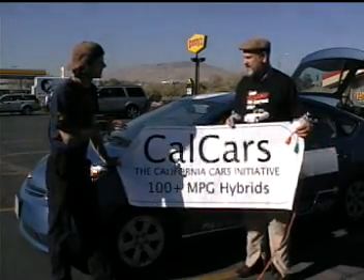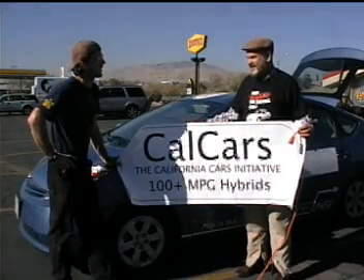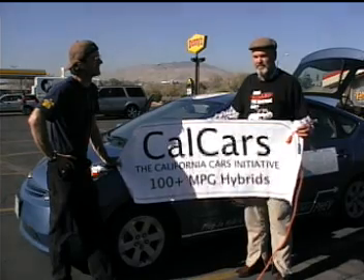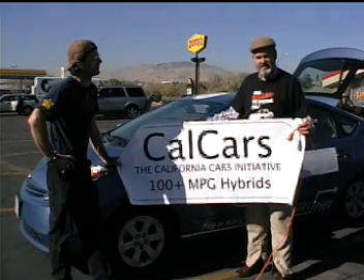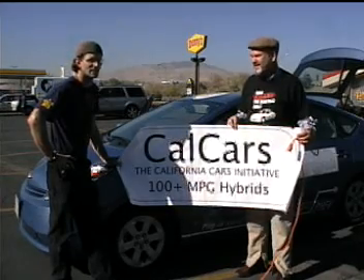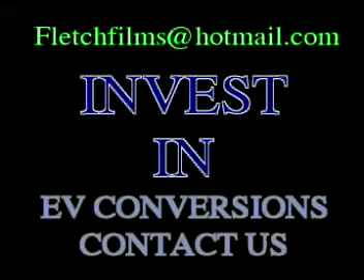How many cars — is this one of a kind? This is number 76, so 76 of these have been done. Hopefully tomorrow we'll get the blessing of Dr. Andy Frank at the University of California at Davis, the father of the modern hybrid — that's who we're linking up with tomorrow. Thank you very much. Thank you, Peter.